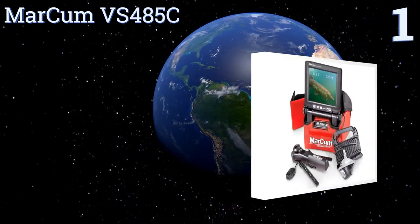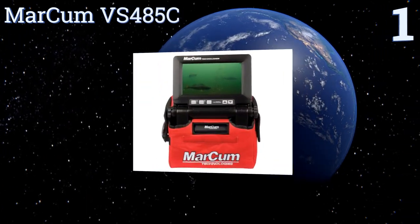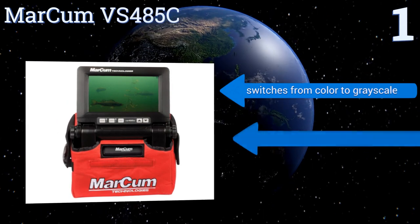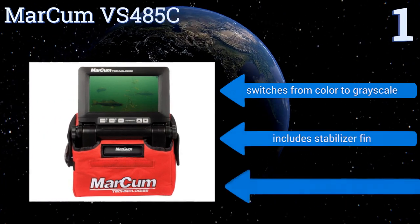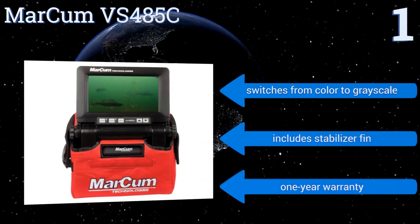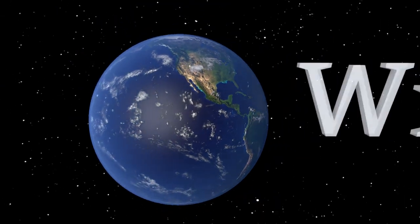Coming in at number one on our list, with its vivid colors and large view screens, the Markham VS 485C feels like you're bringing your home entertainment system out on the water with you. It uses a powerful low light image sensor to generate clarity unmatched by most other models. It can switch from color to grayscale and includes a stabilizer fin and a one-year warranty.